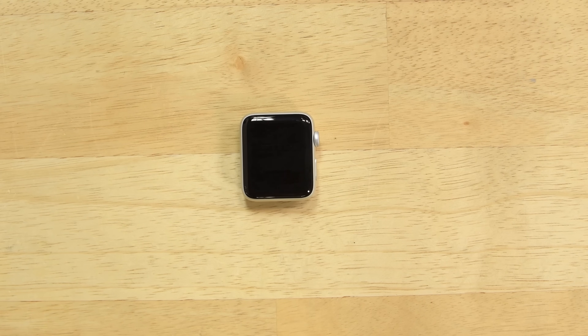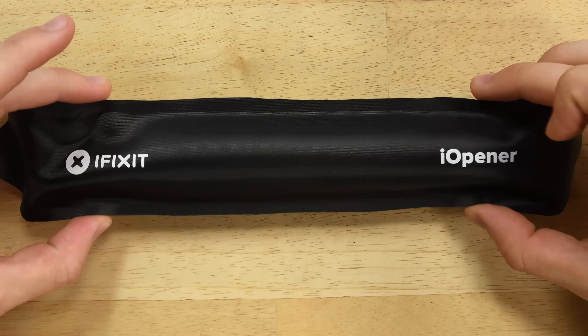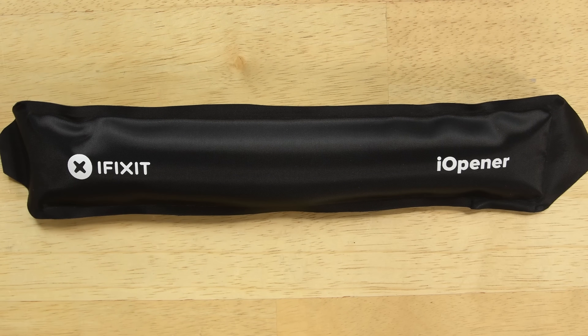Now that we have the bands off, we get our first real job, which is to loosen the adhesive so we can take the display off. This adhesive is really tenacious to help with the waterproofing, so it usually takes quite a bit of heat, but we don't want to burn the LCD.